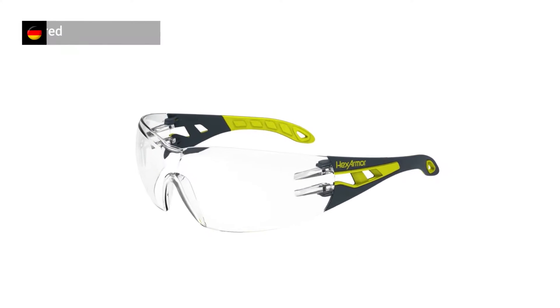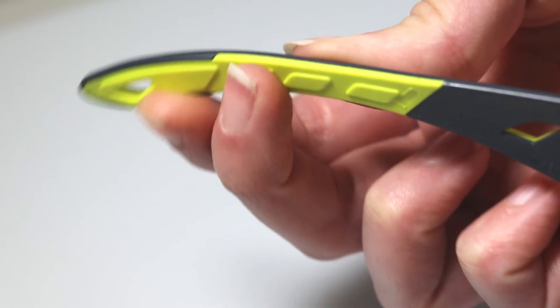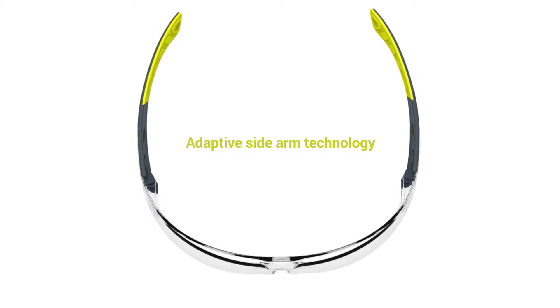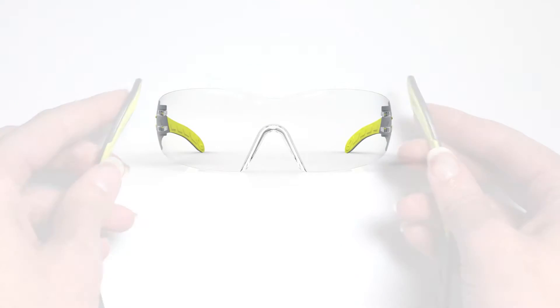Our German engineered dual injection molding technology creates adaptive sidearms that are rigid for safety, yet soft to the touch for all day wear. The flexible technology forms to the shape of any head with a pressure sensitive grip that doesn't slip.